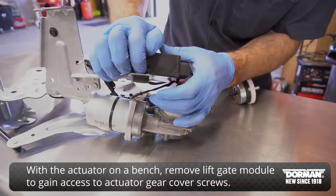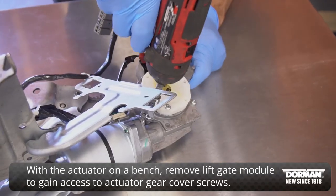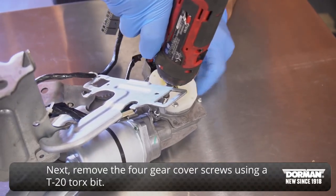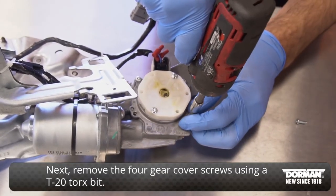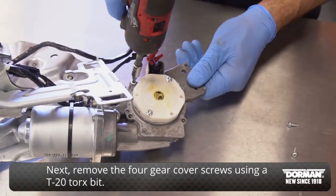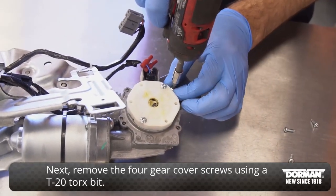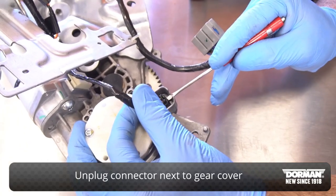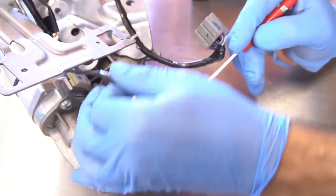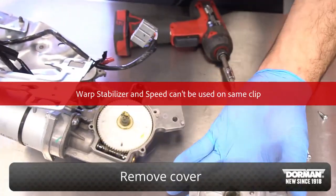With the actuator on a bench, remove the liftgate module to gain access to the actuator gear cover screws. Next, remove the four gear cover screws using a T20 Torx bit. Unplug the connector next to the gear cover. Remove the cover.